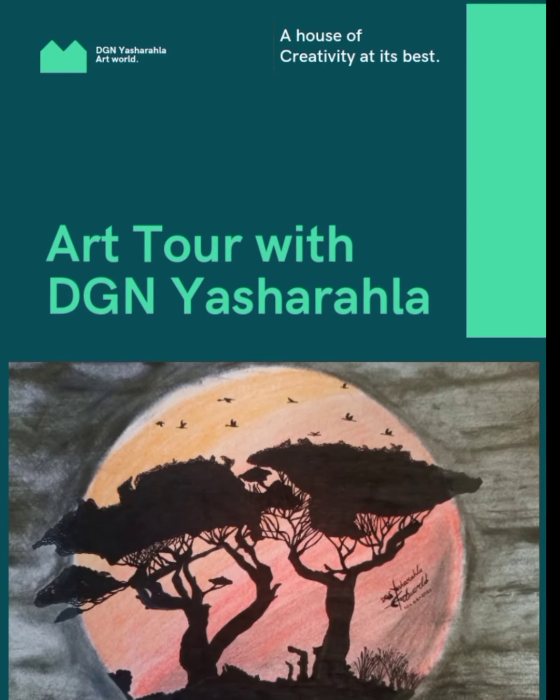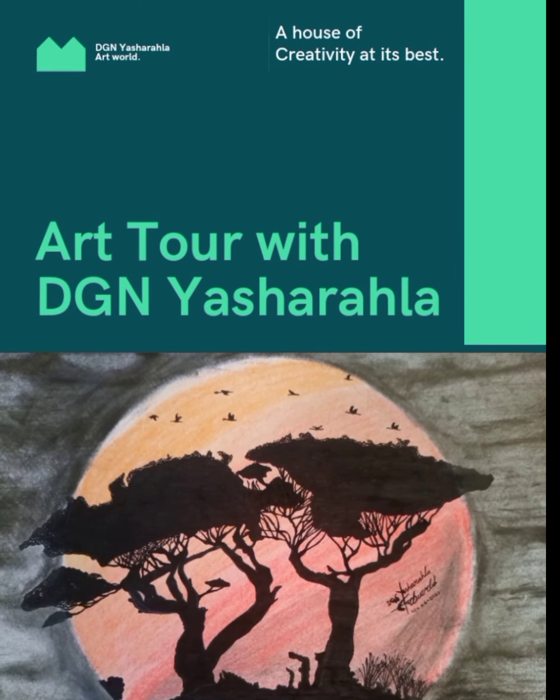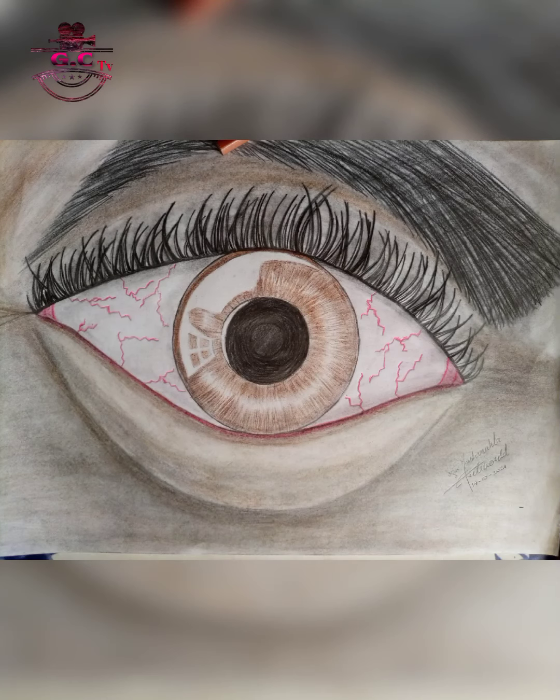Welcome to another episode of Art Home with DGN Yasharala, and today we'll be doing the art piece of how to draw an eye.